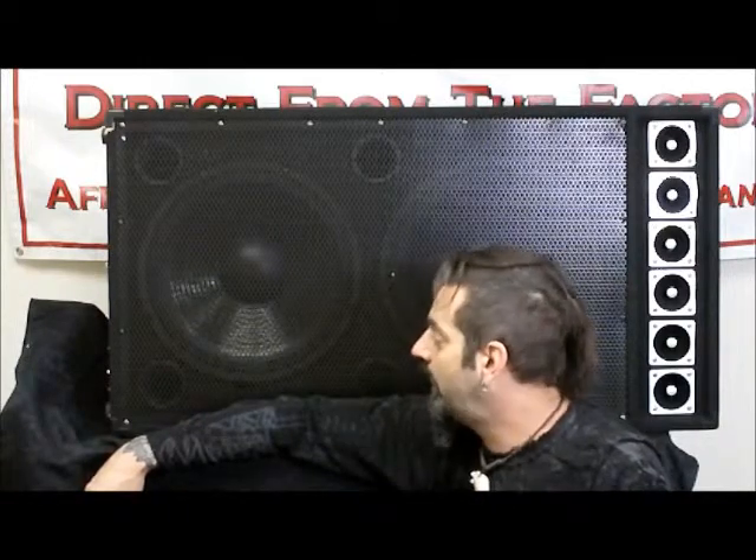Hi, this is Scott with OnlyFactory Direct, and I'm here today to talk to you about the 15 DJD, which is our dual 15 inch Podium Pro Audio speakers that we sell here. A really great quality PA speaker. A lot of people call and say they want to build a massive system — something really big for their club, band, or DJ rig — and these are really the big daddies that we sell.